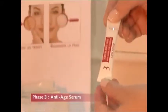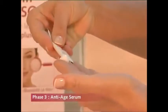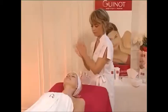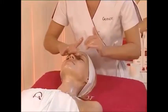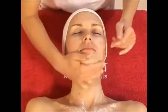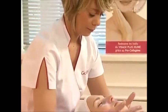Open the sachet of anti-age serum and apply to the whole face, neck, and décolleté. Perform gentle stroking massages.